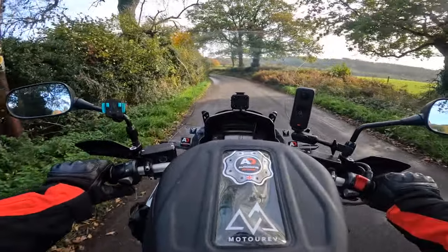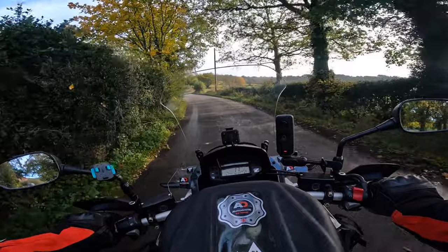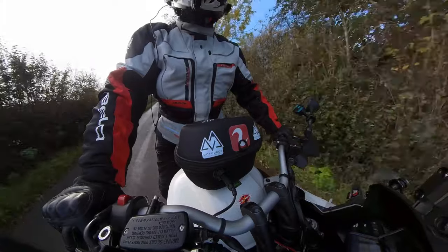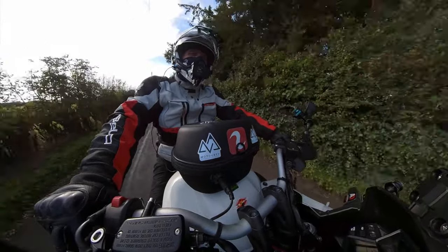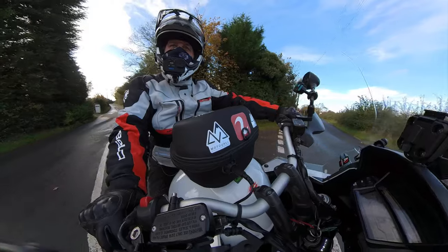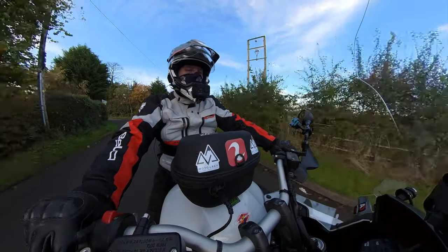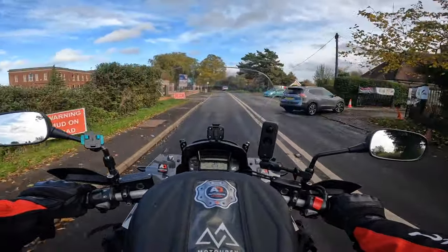There we go. Safe passage. Oh yeah, sitting down in this seat — it's like it's moulded to the shape of my buttocks.